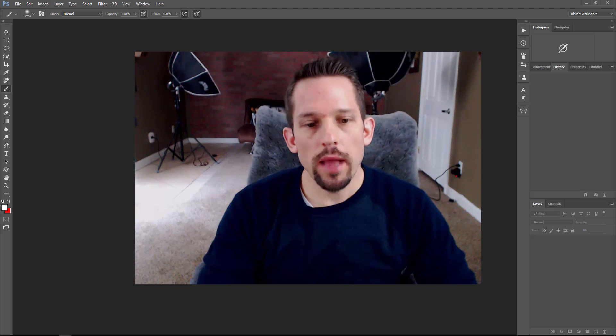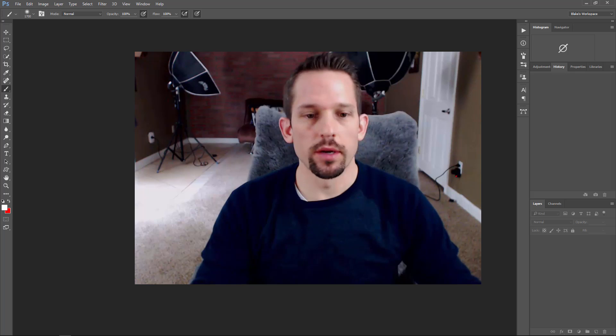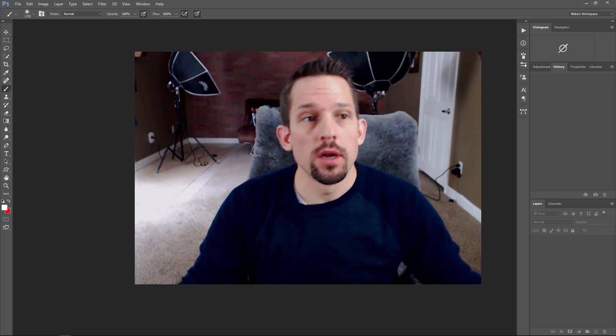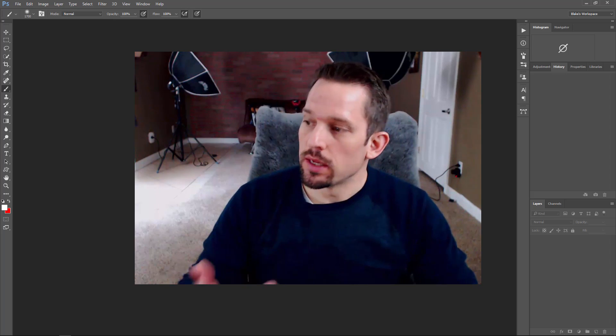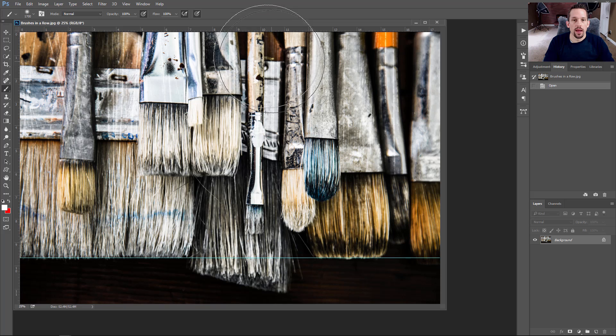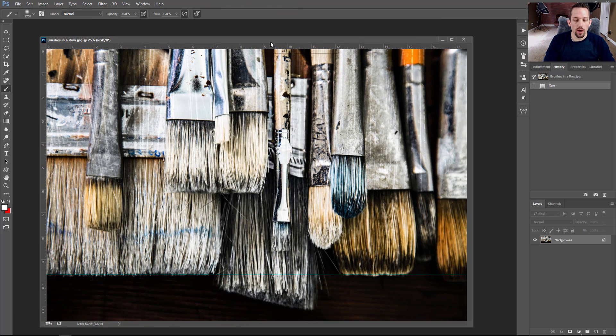So here I am in Photoshop. You can access OnOne Resize whether in Photoshop, as a standalone product, or through Browse. I'm going to use it right here in Photoshop because that's how I typically work on my photographs. So I'm going to open up the image that I have here to bring into OnOne Resize. It's very critical — I use my guides here to make sure that my straight lines are straight.